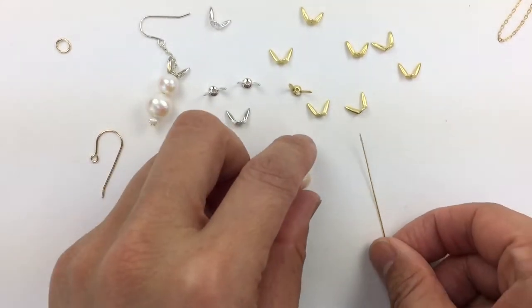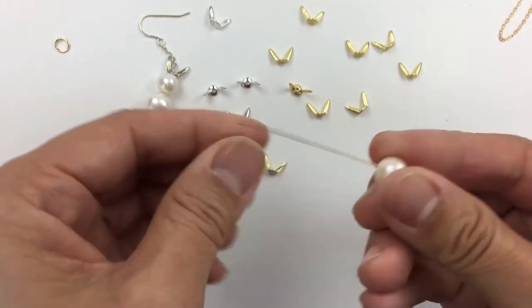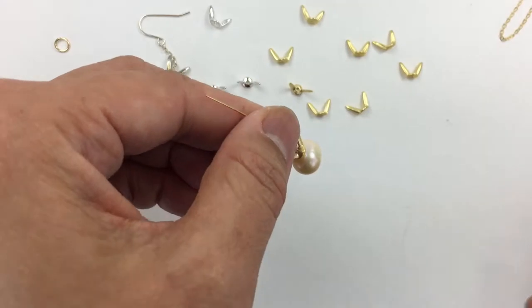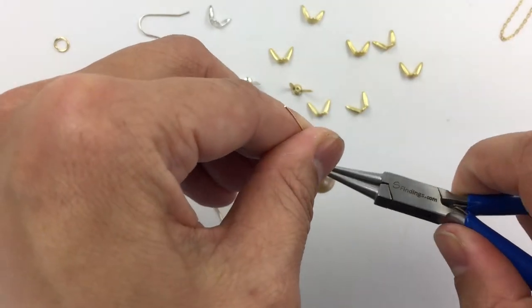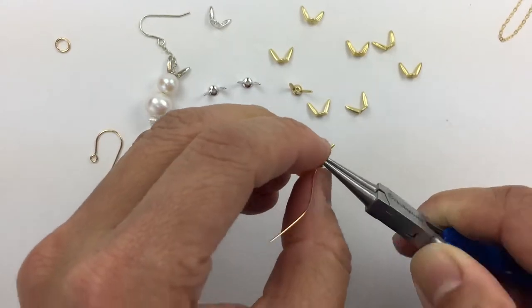I want to show you how to wire wrap with a bunny ear bead cap. I thread through the bead with the ball pin and then the bunny ears. Then I take round nose pliers and make a big loop like this.